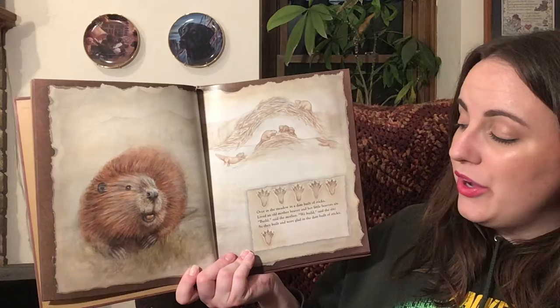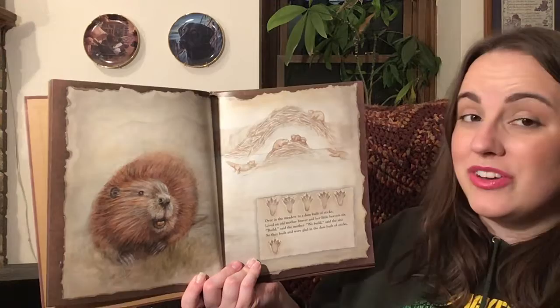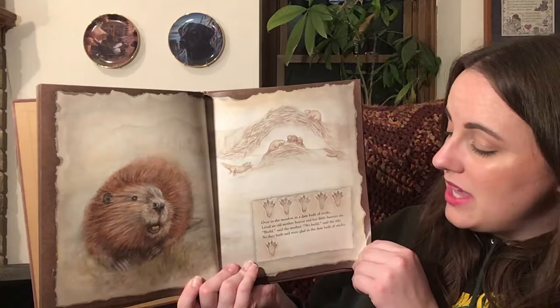Over in the meadow, in a dam built of sticks, lived an old mother beaver and her little beavers six. Build, said the mother. We built, said the six. So they built and were glad in the dam built of sticks.